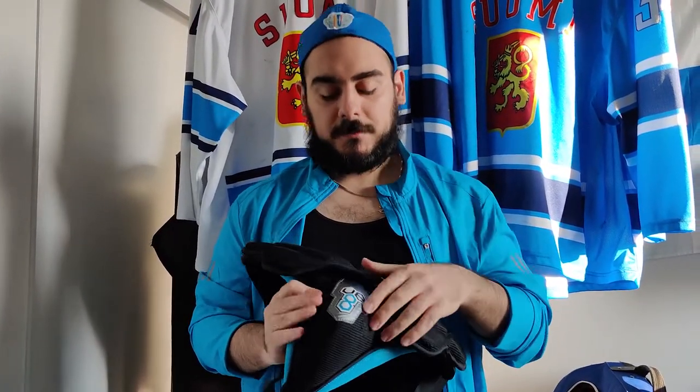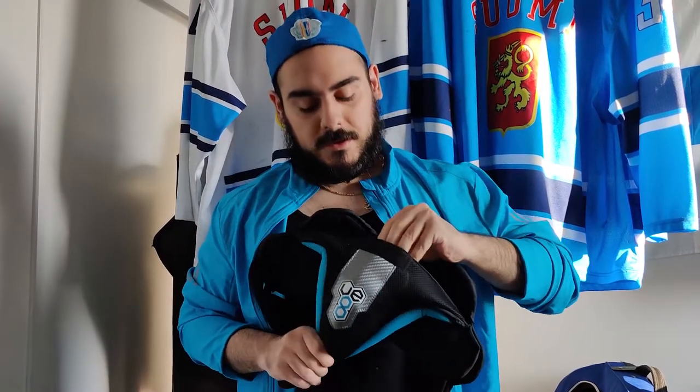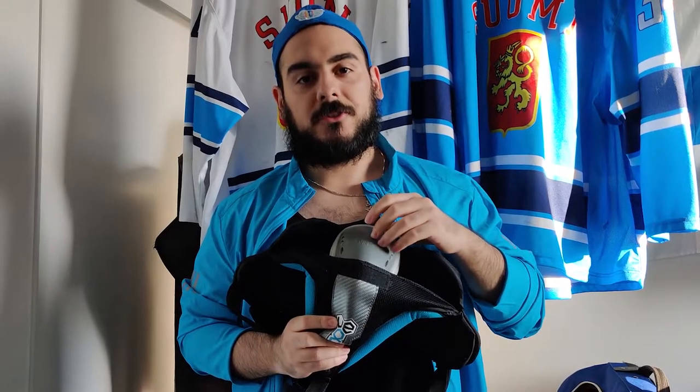This one's kind of self-explanatory, but once in a while grab your jock, pop it open, and just double check to make sure your cup is in one piece and not cracked.